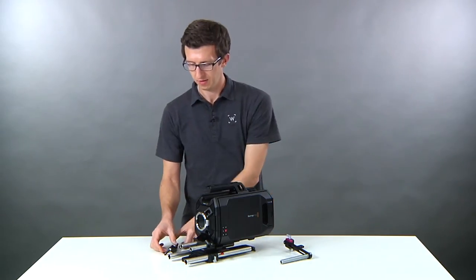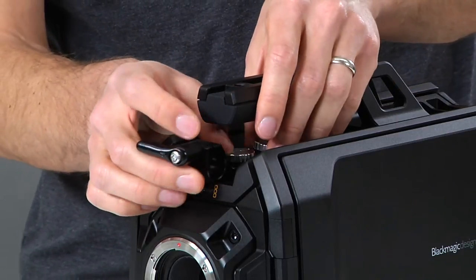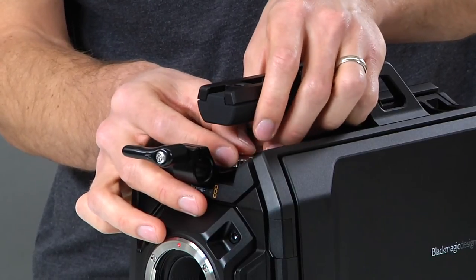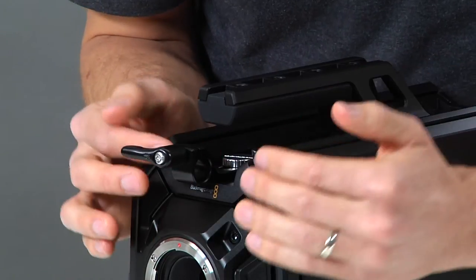To install, take the tube clamp and align the two screws to the corresponding holes on the camera body. Before completely tightening, we'll want to align the tube clamp so that it clears the side of the camera body.